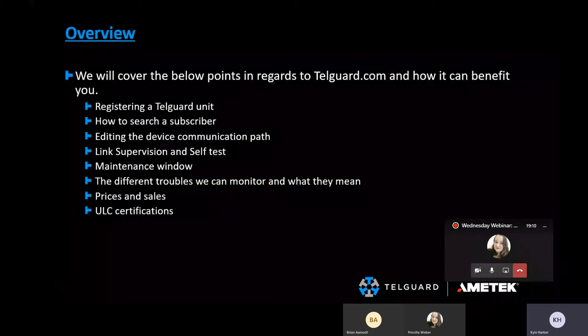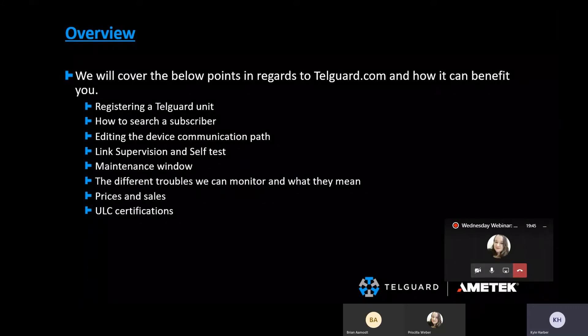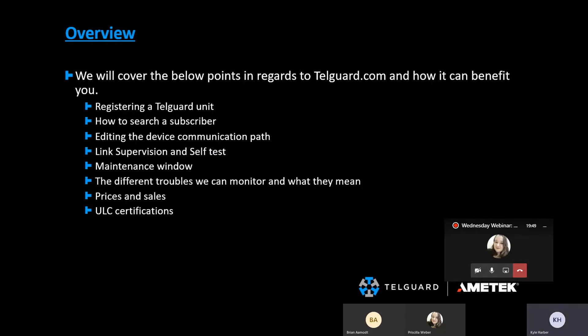Getting into it, we're going over ULC fire. This is fire for Canada. What we're going to cover today is TelGuard.com and how you use the site, register your units, how to search and view a subscriber, editing communication paths, link supervision and self-test, the maintenance window required to make any changes on an account, the different troubles we can monitor and what they mean, and then prices and any ongoing sales.